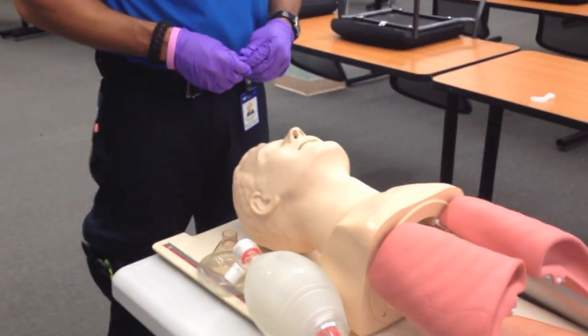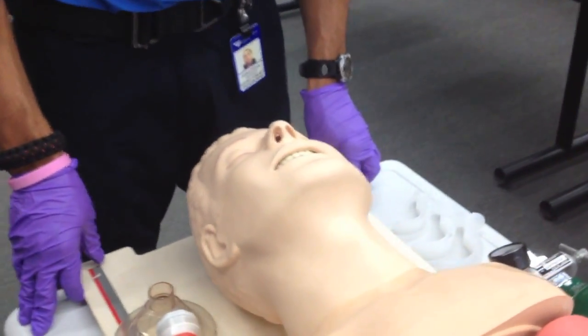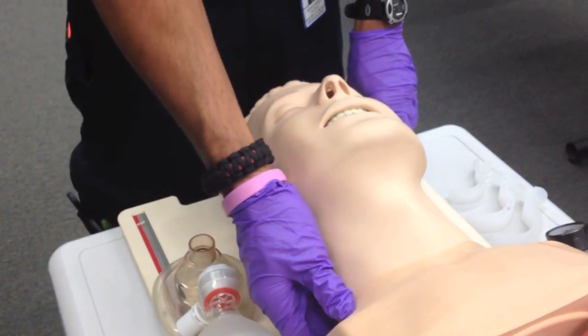When I look at the patient, does he look at me? He does not. I'm going to say, "Sir, are you okay?" — no response. I'm going to pinch the patient's trap for painful stimuli. Does he respond? The patient is unresponsive.